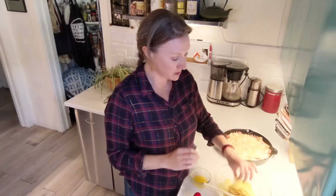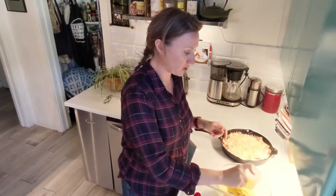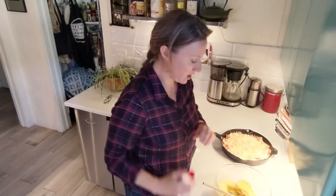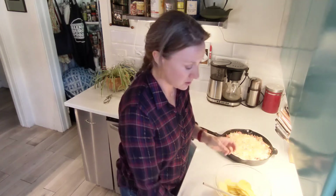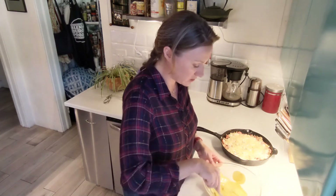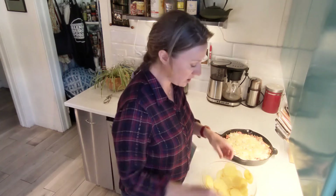Once your potatoes are all sliced super thin, pour a tablespoon of melted butter, a teaspoon of olive oil, and some salt, and toss them together so they're all evenly coated. This is going to be baked on top of the dish, and if the potato slices are evenly coated they'll crisp up really nicely.